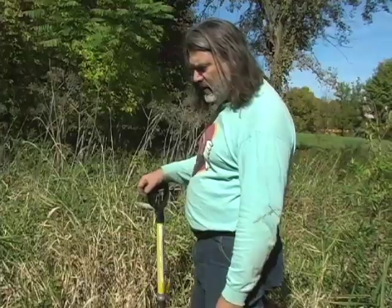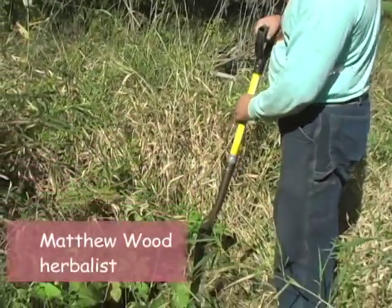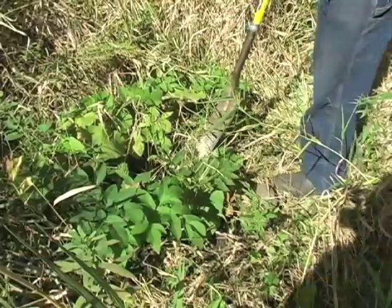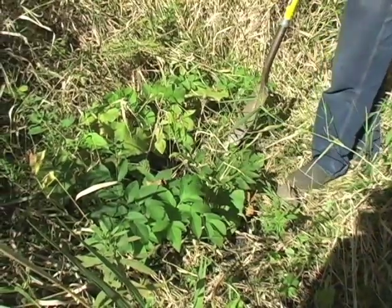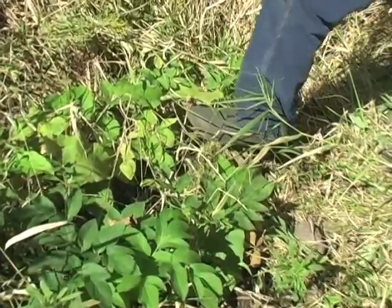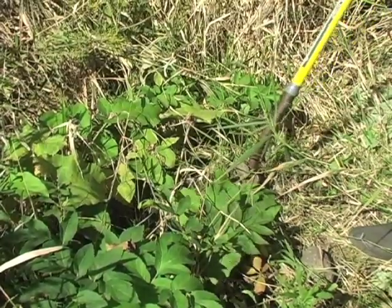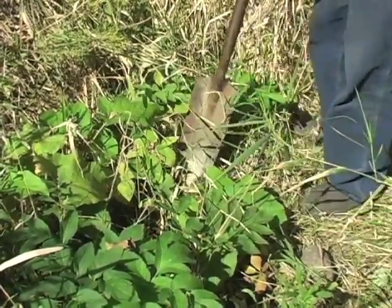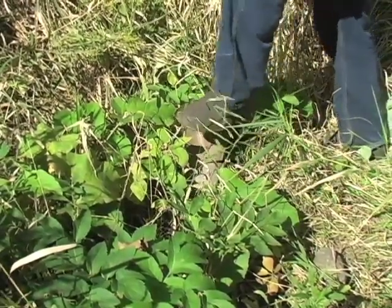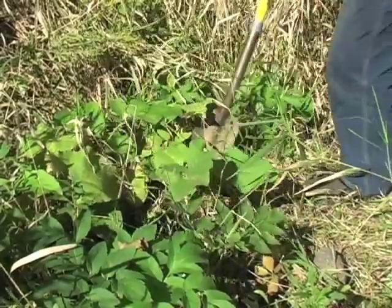In amongst the angelica here we have some burdock — in fact it might have gotten planted because I was digging here, as it likes worked-up ground. Burdock is another bear medicine. We see the big leaves, which stand for the skin and the lungs — the perspiration and gas exchange of the body are analogous to the transpiration function in the big leaves.